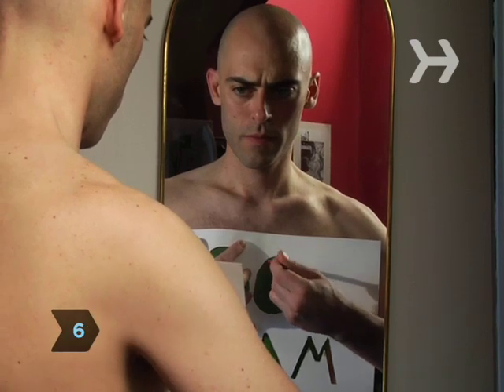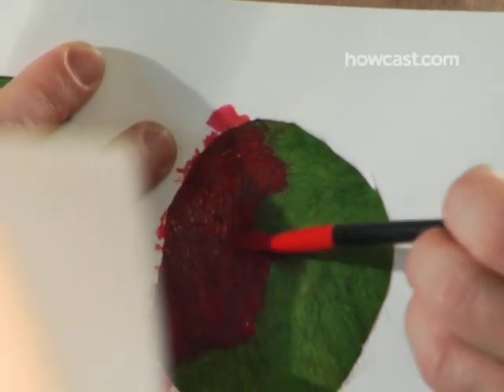Step 6. When the base is dry, secure the stencils and use brushes to paint your words and designs.